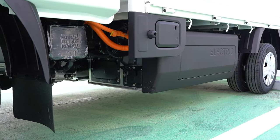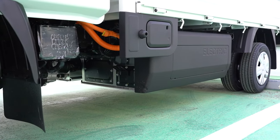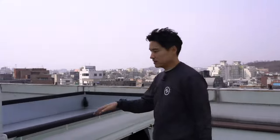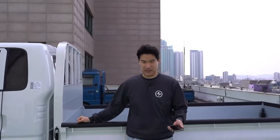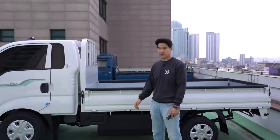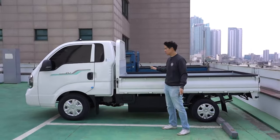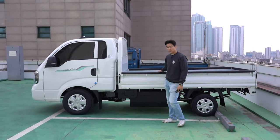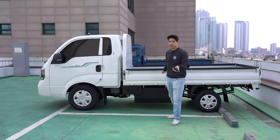CVT automatic? This is an electric vehicle so no gears. For pricing, like I told you, there are two trims. This is the higher trim — fully loaded, this will cost you about 36,000 US dollars. But there's a government incentive of about 16,000 US dollars, so you only have to pay 20,000. Which is very similar — a little bit more expensive compared to a regular diesel truck.